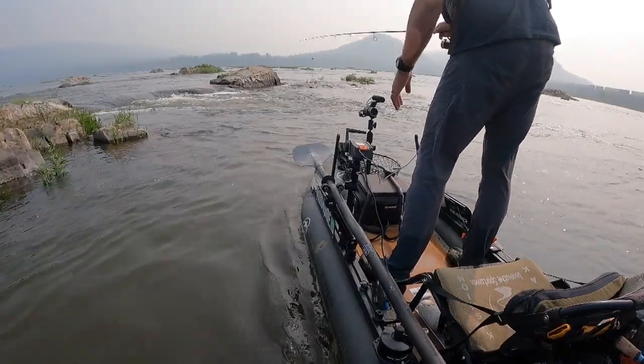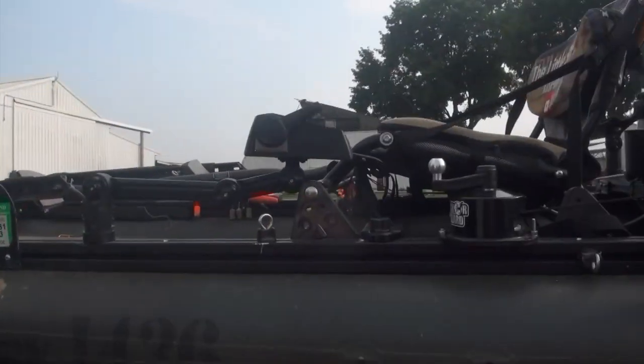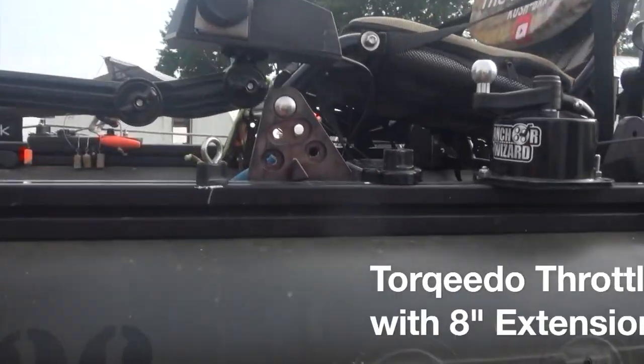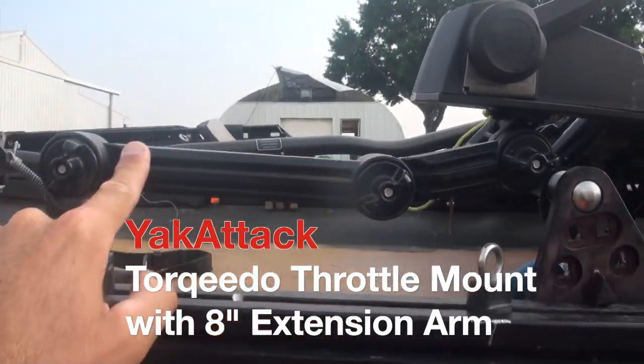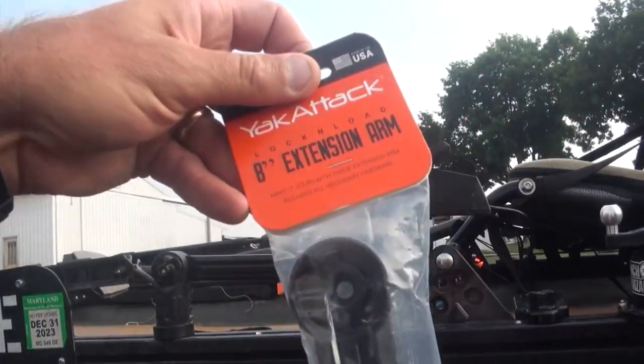A lot of times when you're upright, the mere act of bending down to pick up your fishing rod, your paddle, whatever — when you go down like this and come back up, you're potentially spooking fish. So the concept here is to do some things to elevate the things that I need to routinely touch. One of them is the Torquedo throttle mount.